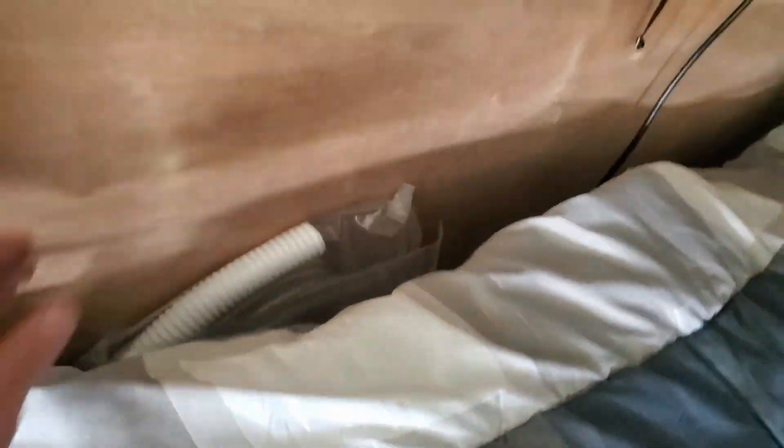Under the bed I've got two 26-gallon tanks — I still have to put the hosing together.